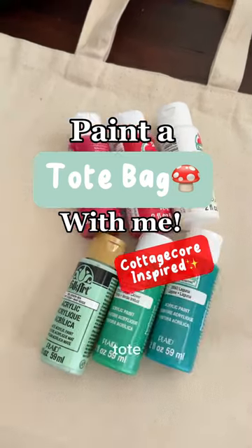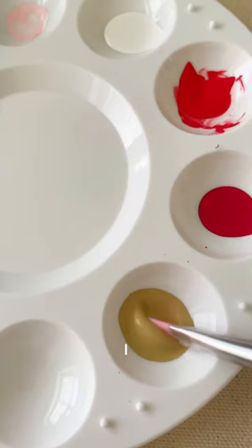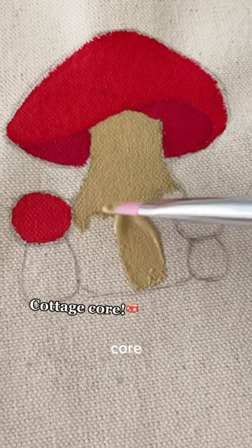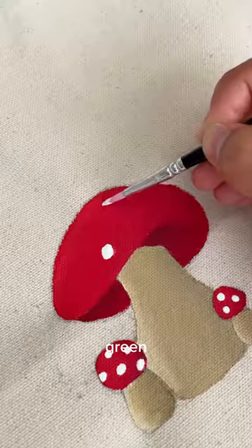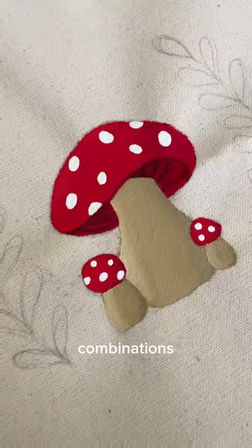Today I'm going to be painting this super cute tote bag and the inspiration was, I think it's referred to as like the fairy core, but basically I'm just going to be drawing some mushrooms with this really pretty sage green. I think that's one of my favorite color combinations ever.